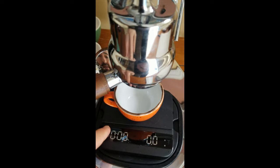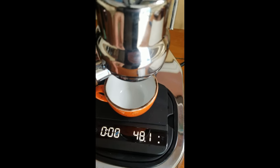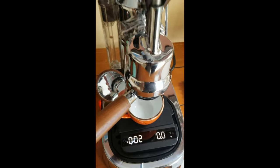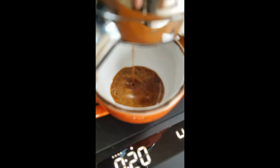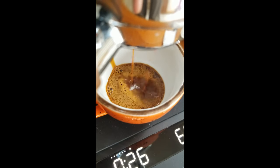I didn't start a timer, but it's been at least 30 seconds — we're 30 seconds into this video — since I pulled up the lever. I guess I didn't have to start a timer, because now we're pulling down the lever.